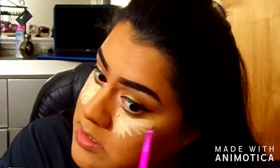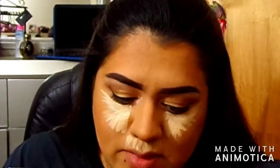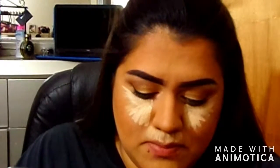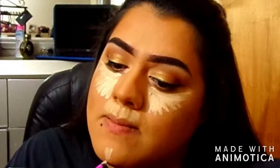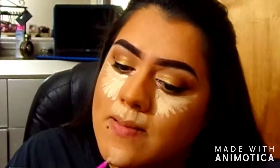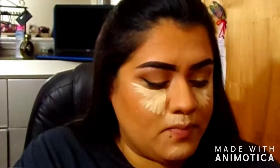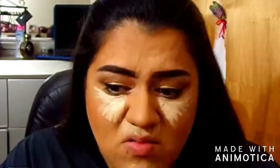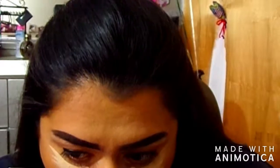For my concealer during summer I like to keep it very minimal — I'm not sure if this counts as minimal but I'd say it is. I only put it in a few places and then go back in with my sponge to blend it out.